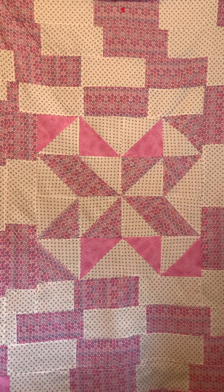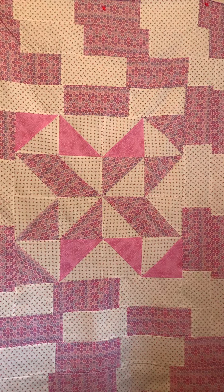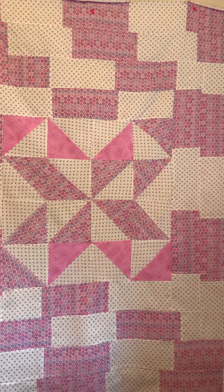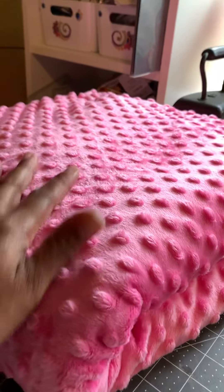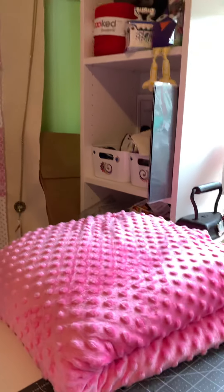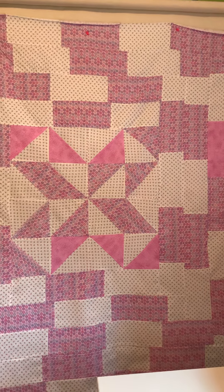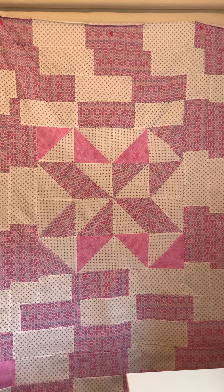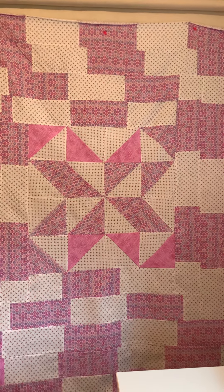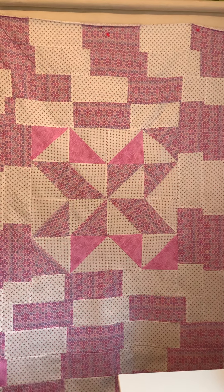I chose to use a minky backing for this. I'm not going to put any batting in it because it's going to be heavy enough with the minky. I chose this cute little minky right here — it's nice and plush — and I'm going to be using that as the backing. When I complete this project I'm going to give you guys a full look at it. It's going to be super heavy and I'm going to have to do a lot of maneuvering with my sewing machine.